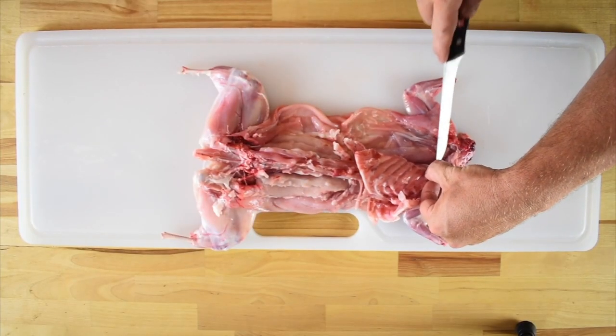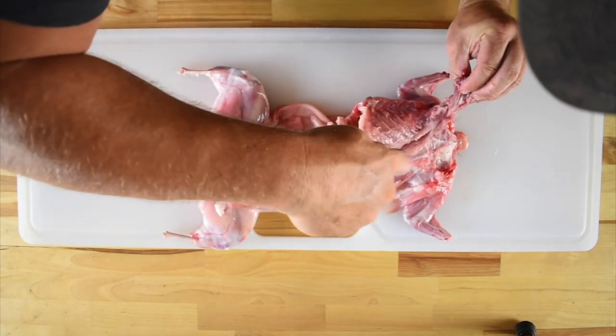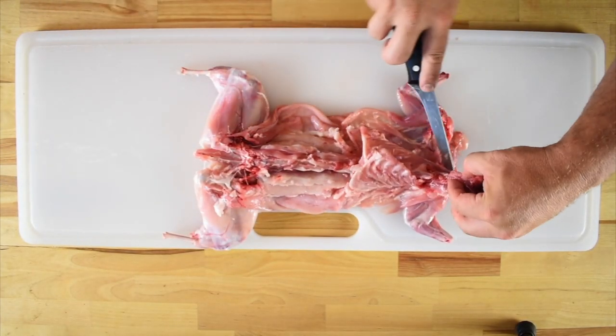Once both sides of the ribcage are released, we're going to start working to release the upper spine and neck. Once the neck is free and clear, we're going to start working our way down towards the tail along the spine.